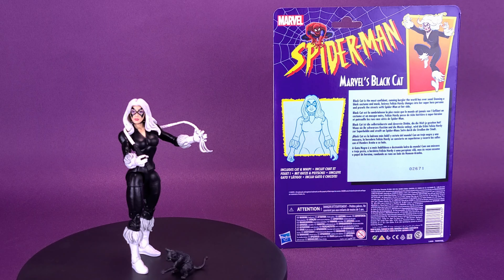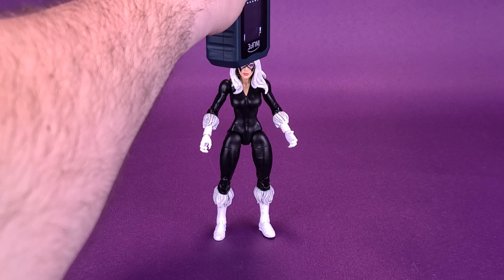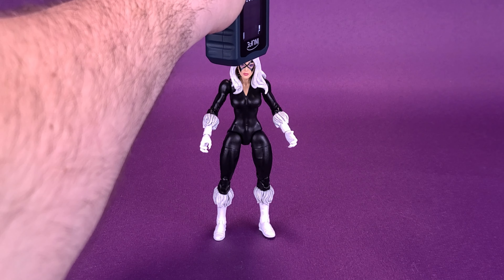Here kitty kitty — before we get a closer look at Felicia Hardy, a.k.a. the Black Cat, the first thing we're going to want to do is figure out how tall the Black Cat figure stands. I'm going to take the tape measure right to the very top of her head. According to the readouts, Black Cat stands just a little over 6 inches — 6.1 to be exact. We can switch that to centimeters, revealing that Black Cat is 15.5 centimeters tall.